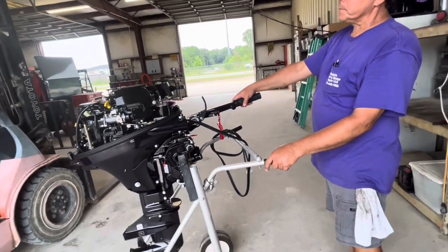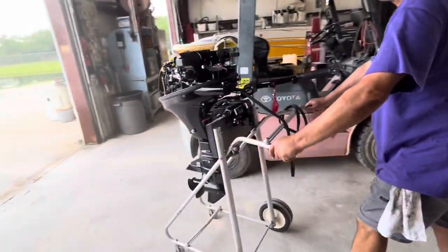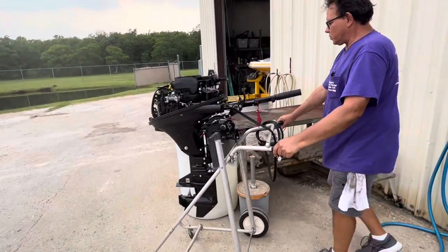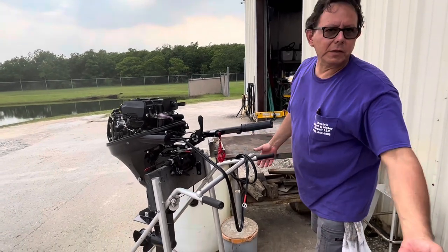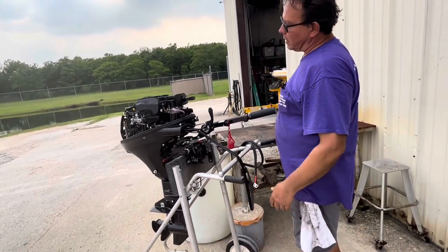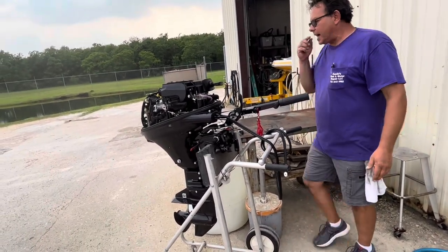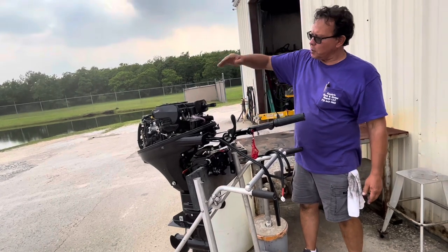After that, you can pretty much do whatever you want. The break-in period is basically three hours. Some people just run full throttle all the time — idle and wide open throttle. Other people follow the chart in the manual religiously. I kind of use it as a guideline more than anything else. The hardest the motor works is before the boat breaks over onto plane, so get it up on plane and then go from there.